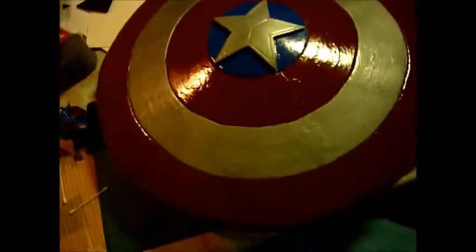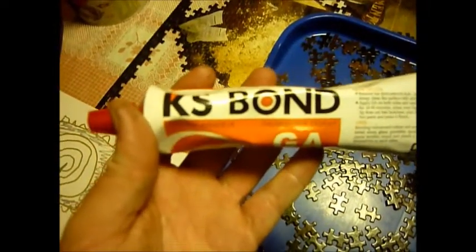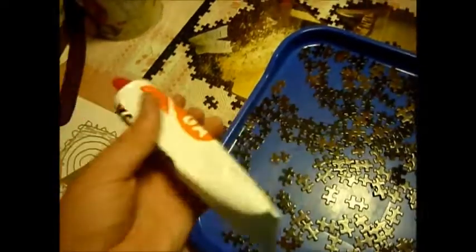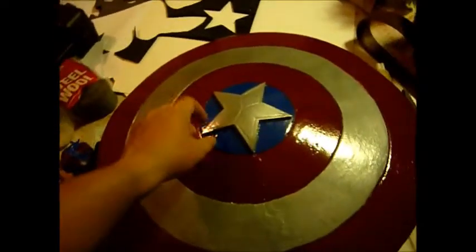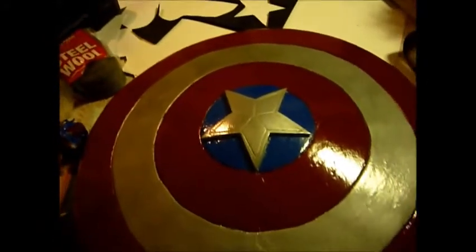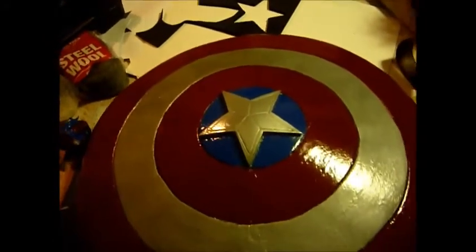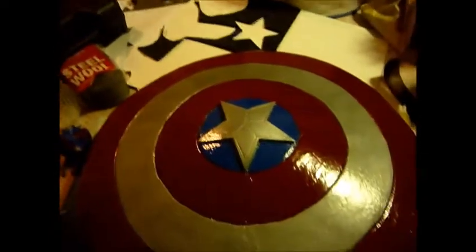The glue I used to glue the seam together is KS Bond — KS Bond strong adhesive — about $7 from a discount shop. That's the same thing I used to put the star on. You spread it onto the two areas and wait about 8 to 10 minutes for it to not be tacky anymore, then you stick it on and it won't come unstuck.